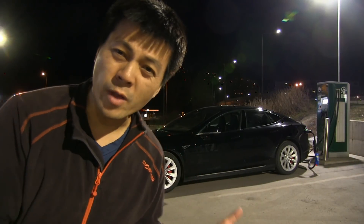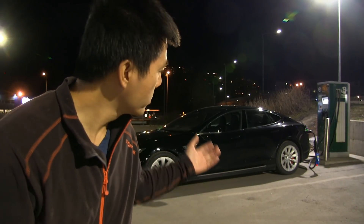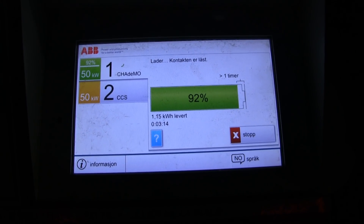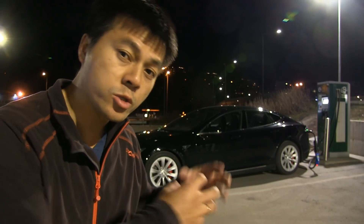In this video, I'm gonna show you a nasty bug with a CHAdeMO channel adapter. Right now we are charging on this 50 kilowatt DC fast charger and we are using this channel adapter.